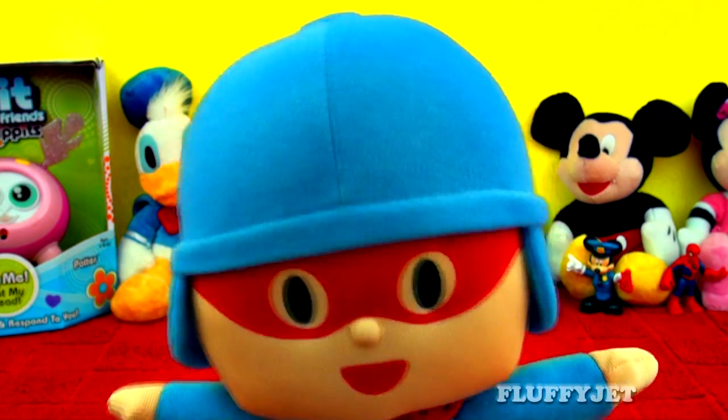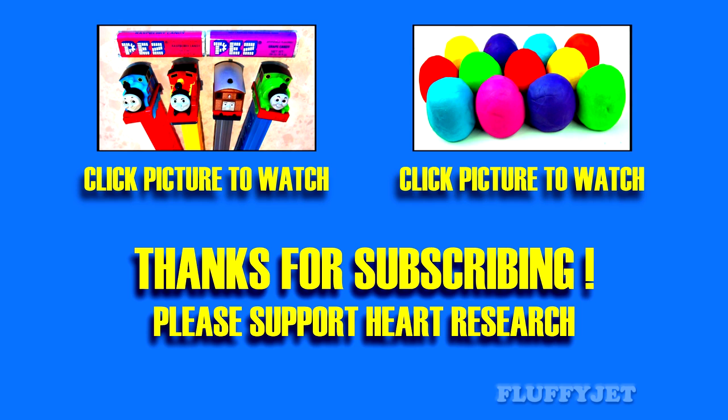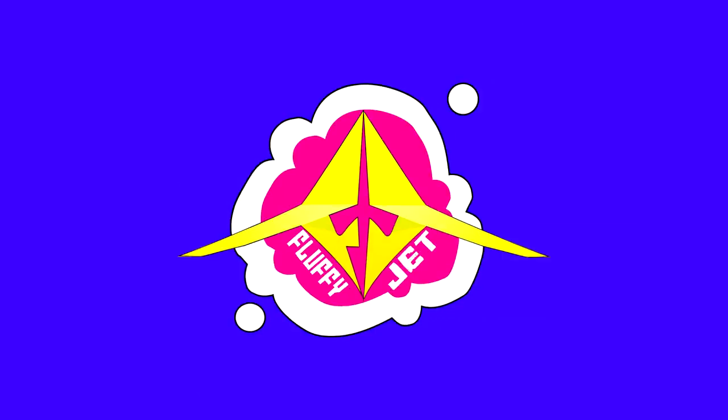Thank you so much for watching and we'll see you next time.